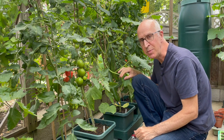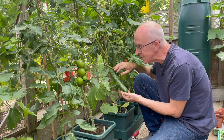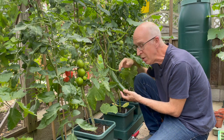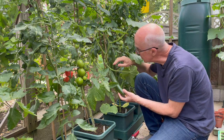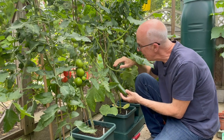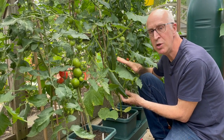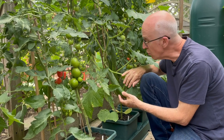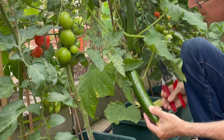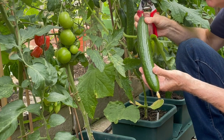I always grow a few cucumbers in the greenhouse, and this variety called Carmen has been one of my favourites for several years. It's an all-female cucumber, which means every flower should form a fruit and you don't get the pollination that leads to bitter flavours. It's a full-size cucumber and I love it for its good disease resistance, particularly against powdery mildew, which attacks the leaves and can kill off the crop early in the season if you don't grow a disease-resistant variety.